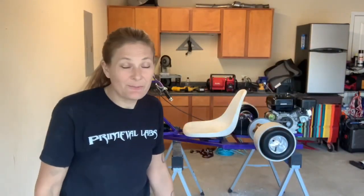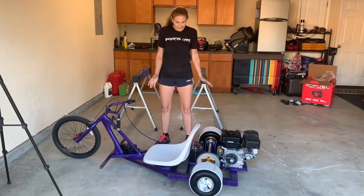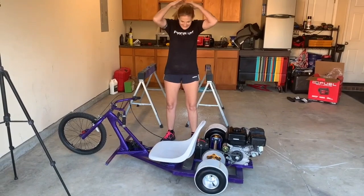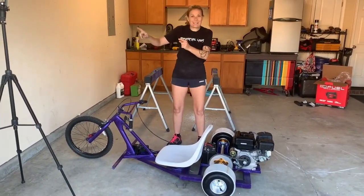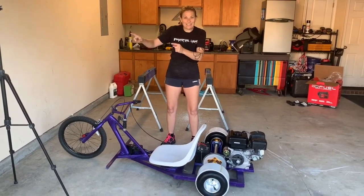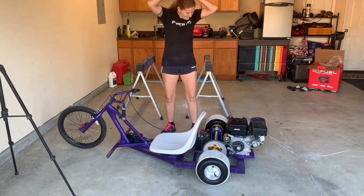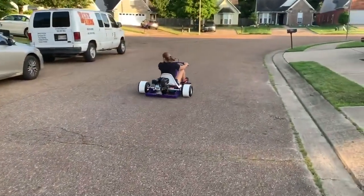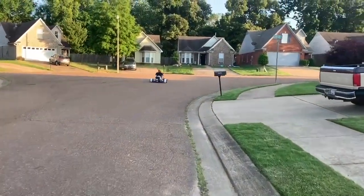The only thing left now is to drive it. It is time for me to test drive it. I need to put my hair up and we're going to take this to a little circle right down at the end of my street here and we're going to see how this thing runs. We'll be right back.